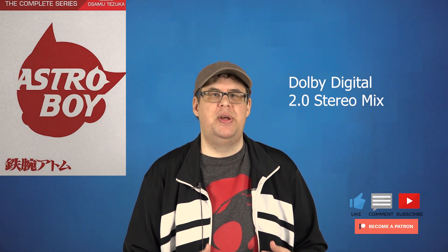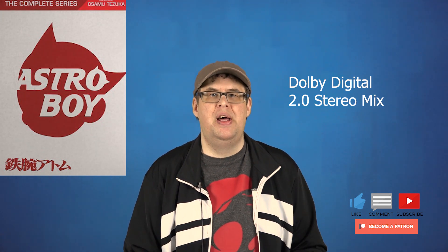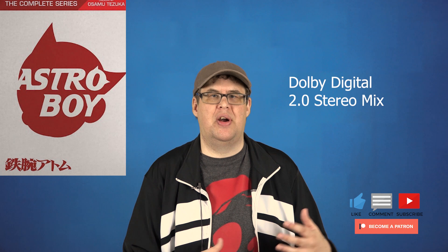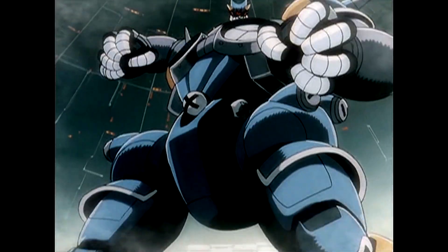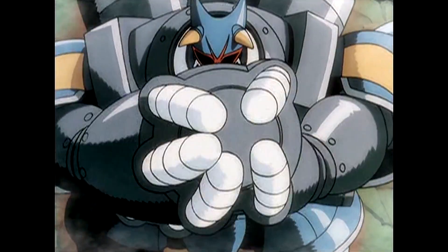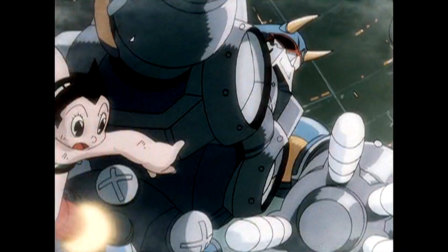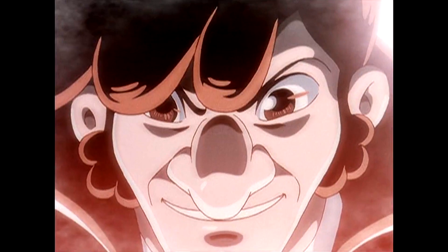As for the audio, Astro Boy has a Dolby Digital 2.0 stereo mix and sounds like I thought it would. It's nothing bombastic or outstanding, but the dialogue is very crisp and clear and sounds great. Other sounds such as effects and music are all well balanced and also sound great, with some nice panning between the two front speakers. The sound matches its style and felt like I was watching a classic cartoon from the 50s or 60s, which sounds pretty great.